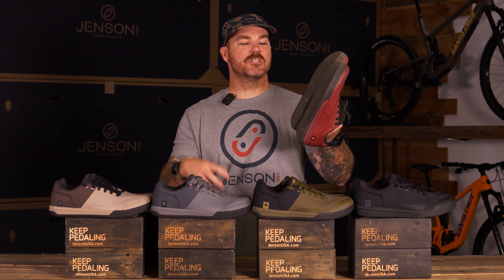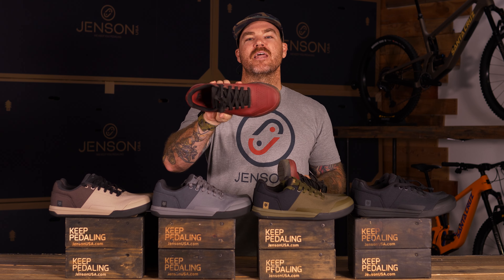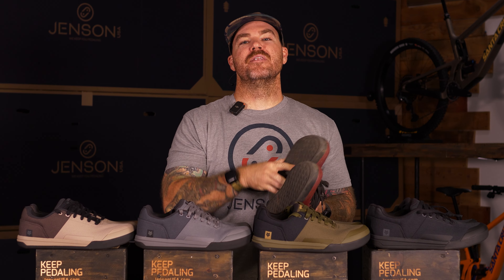We've been riding the Fox Union shoes here, specifically these flats, and we thought they couldn't get any better because they've been absolutely amazing on the trail — but now we got the all-new Canvas line.